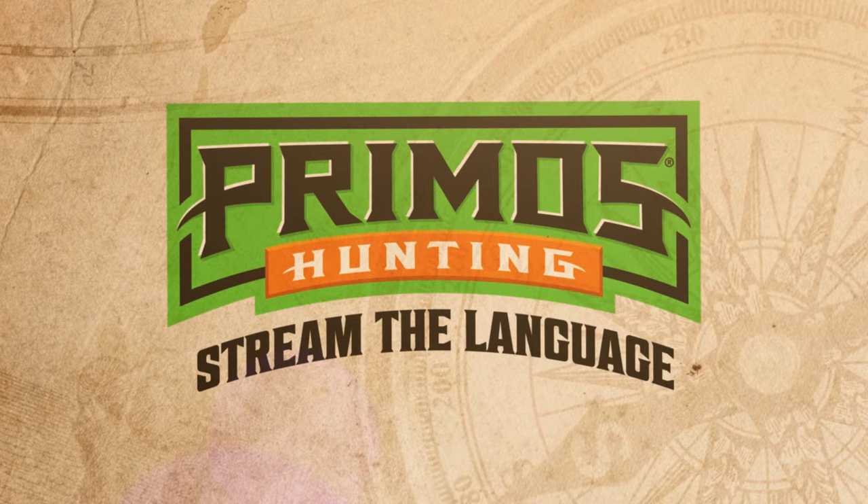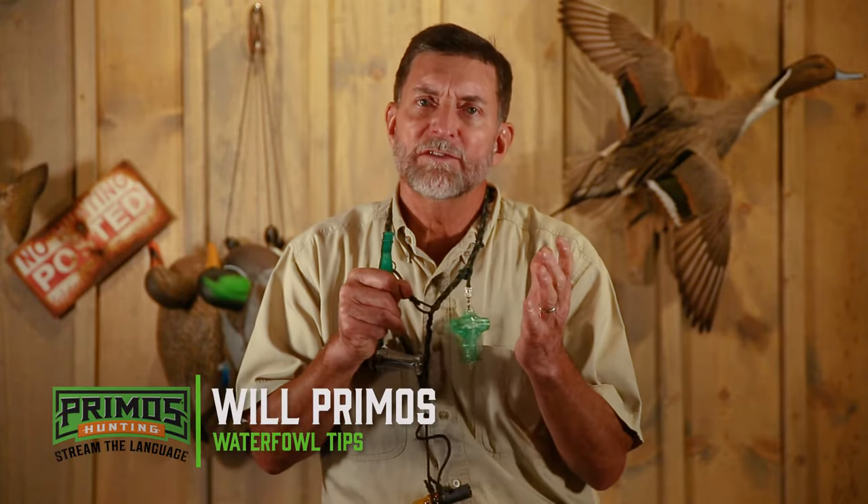We're going to use the whistle to make the sounds of teal — blue-wing teal, green-wing teal, cinnamon teal. They have a little whistle that they make. What I'm going to do is just push air irregularly into the call — just a little air, pushing into the call.